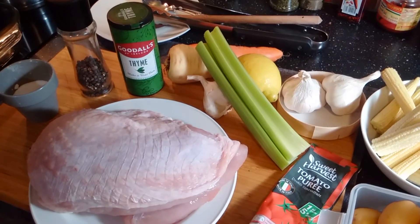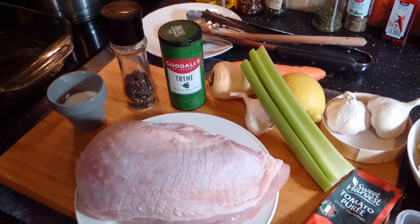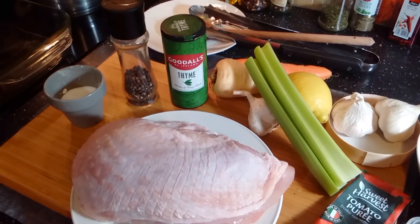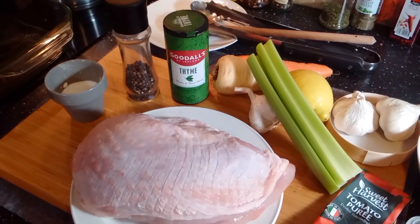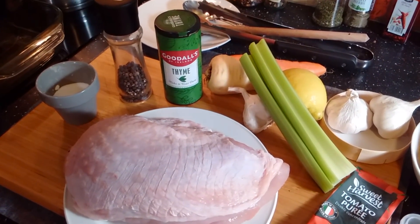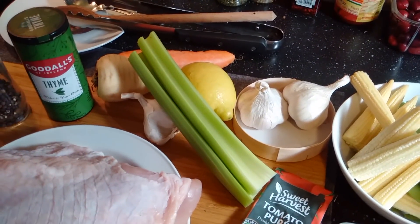Let's start the preparation with the turkey, which we're going to season with thyme, salt and pepper, wrap with bacon, add some garlic to it as well, and it will all go into the oven with the vegetables.